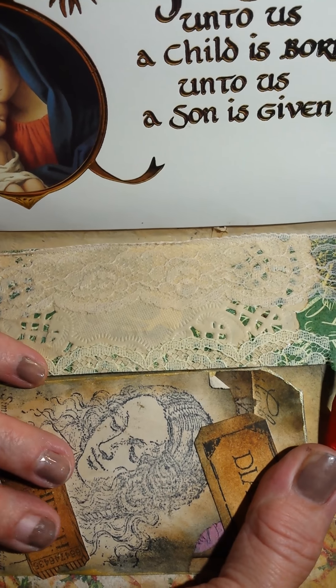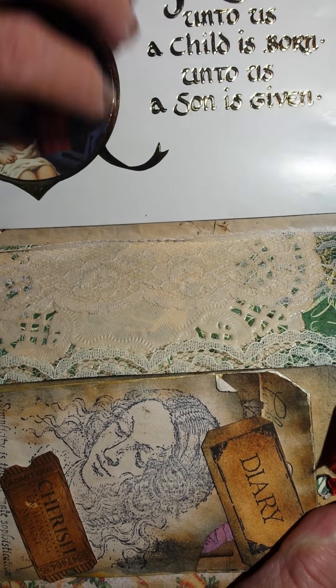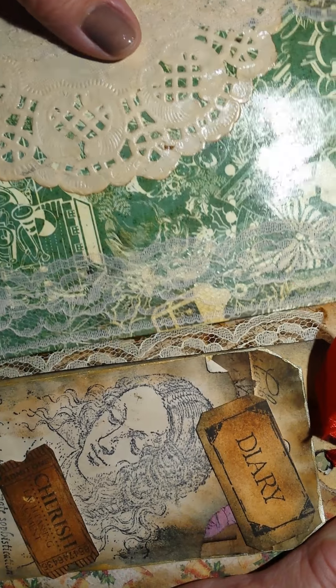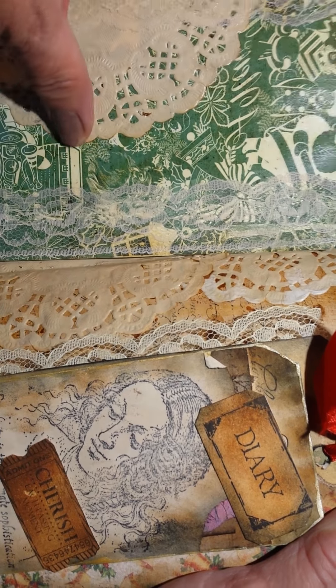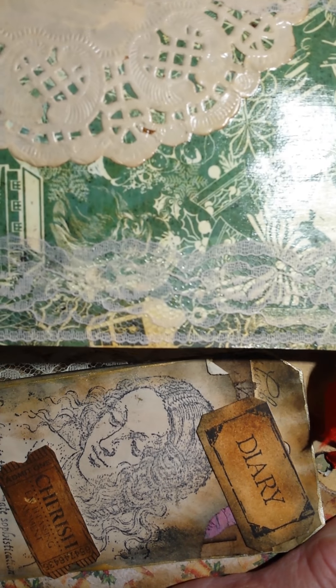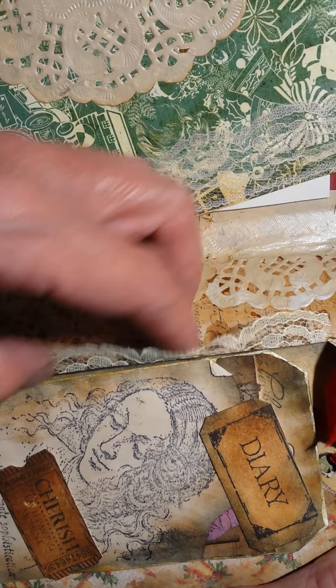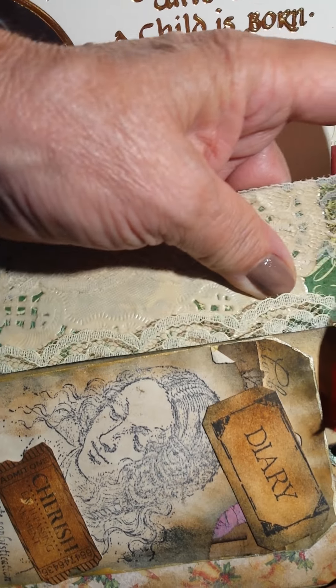They were just in piles, so I think I found a way to put them to good use. This is a page from Tsunami Rose — it's the retro Santa. And I added coffee stain lace, coffee stain paper, and behind there is the French grip stamp. That's a real pretty little tuck there.